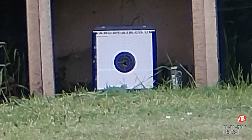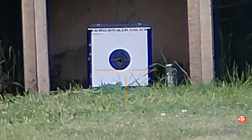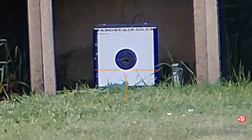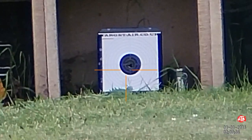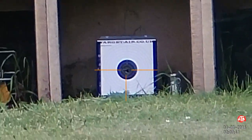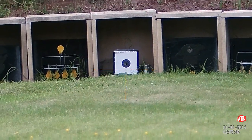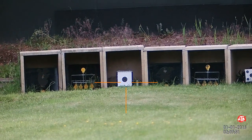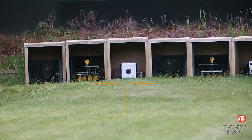That's pretty good actually. I think there was one flyer there — that might have been me. Looks like the other nine are all through the centre. So they're the JSB Hades, and they seem pretty good. That's 25 metres out. They look pretty accurate and it looks like about a five pence group, which is pretty good.